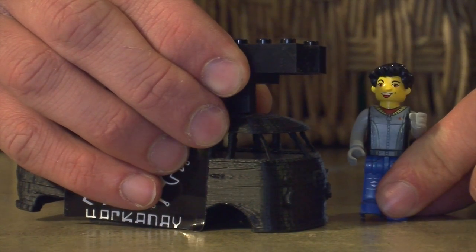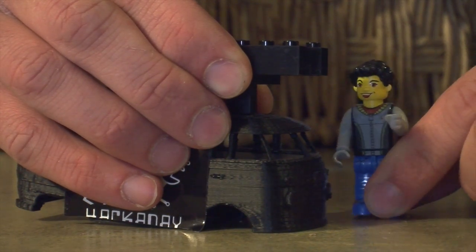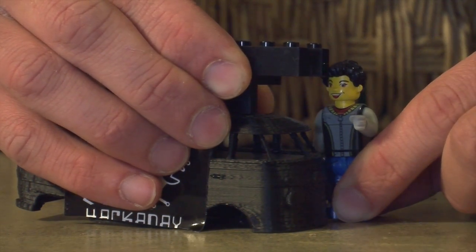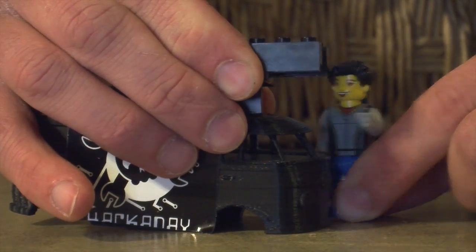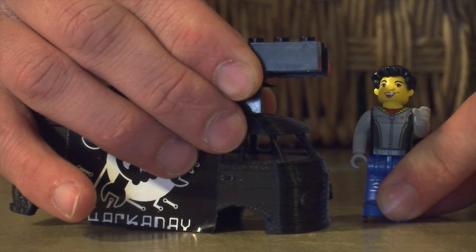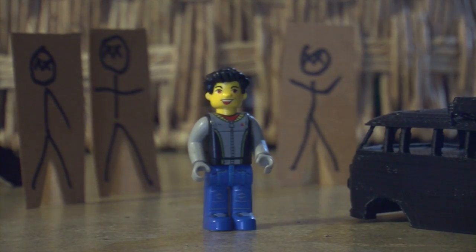Here it is — we've got the rifles installed on the base, and you can see as I reach in here and move the joystick, we can control which way it faces. Let's give this sucker a try. To test this out, I've enlisted the help of a few plywood zombie friends of mine — we're gonna see what kind of damage we can do.